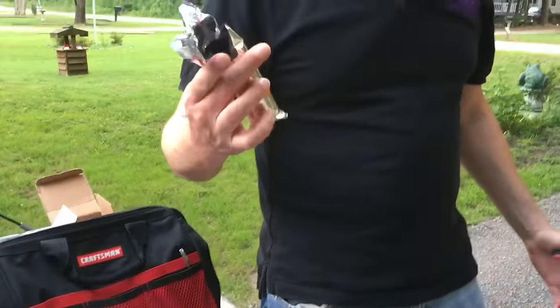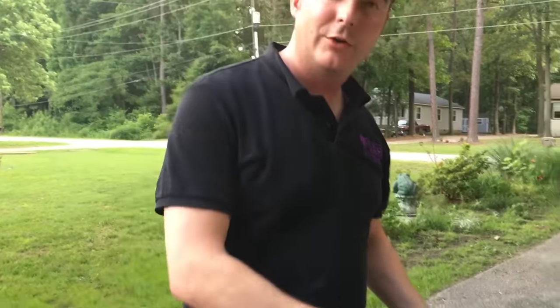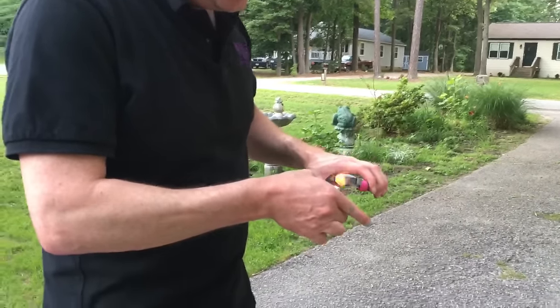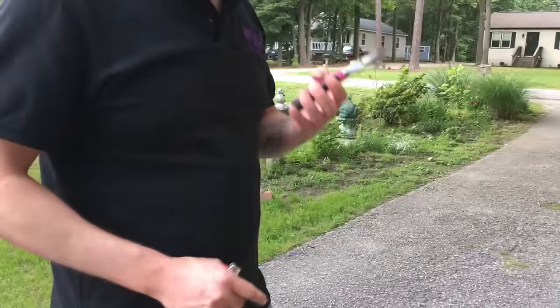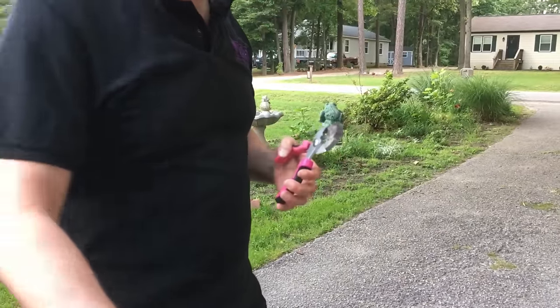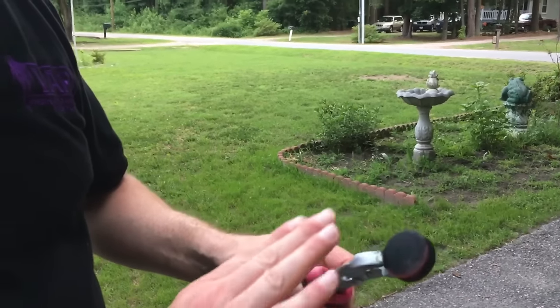They have a flammable outer layer to them so you just take a lighter to them and they light right up. But this one I lit a couple minutes before starting the video and as you can see it's pretty well charred over, so we want to make sure it's burning really good before we put it into the tray. All the black has to be gone — it has to be burning red hot.